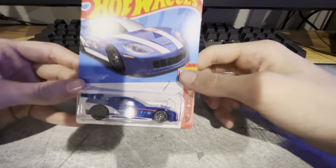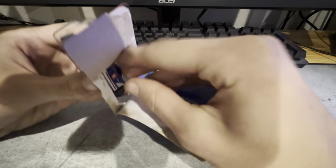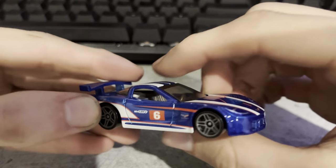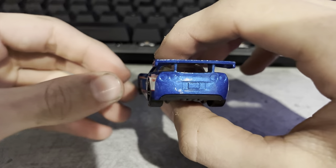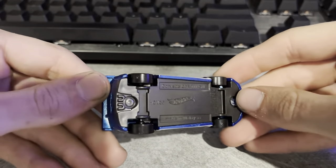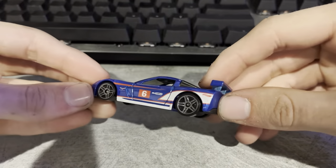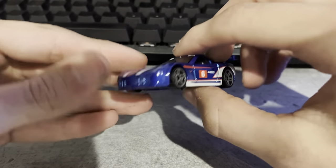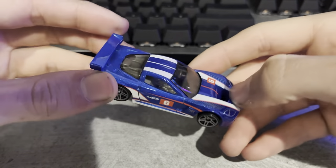Next up we've got the Corvette C6R. This is a pretty cool little race car Corvette. The C6 is definitely one of my favorite Corvettes out of most of the modern ones. The hood looks pretty cool too with the little vents and everything on there.